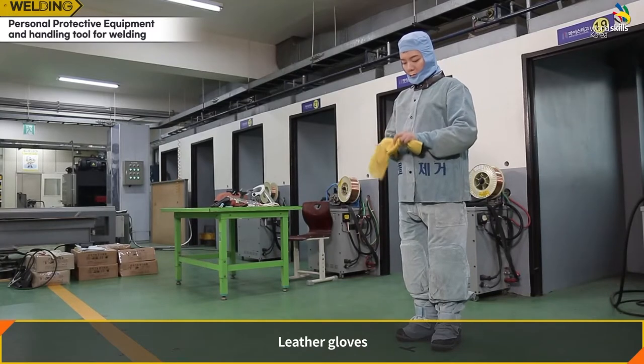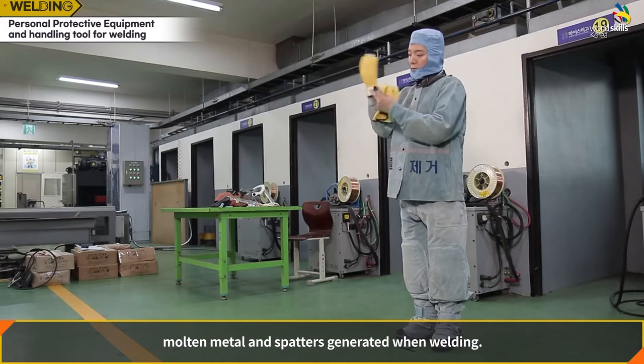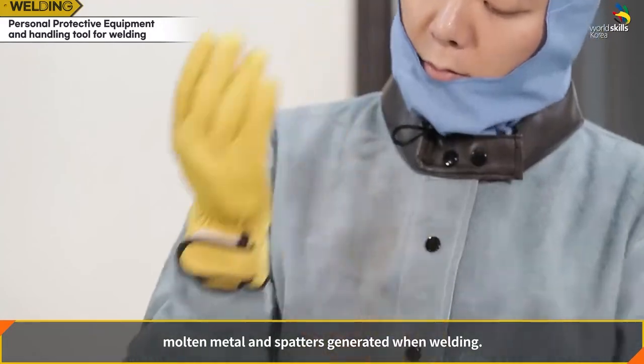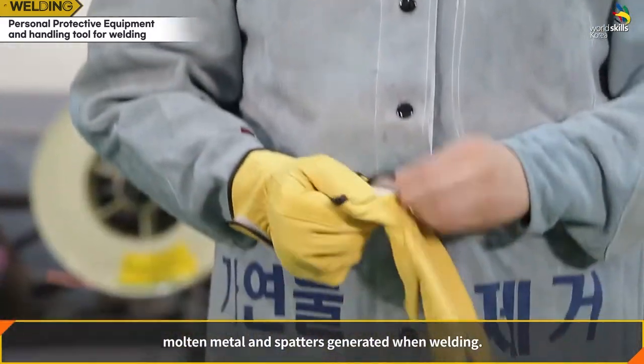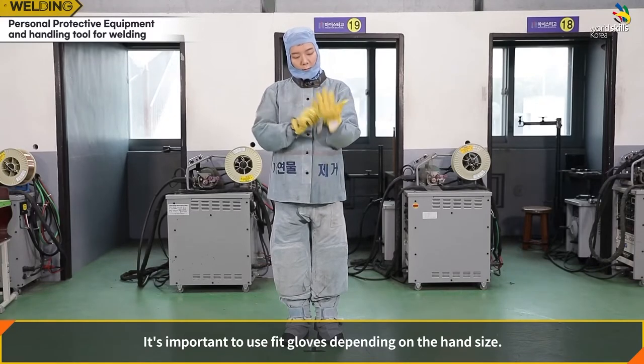Leather gloves should be worn to protect the hands from heat, molten metal, and spatters generated during welding. It is important to use well-fitting gloves depending on the hand size.